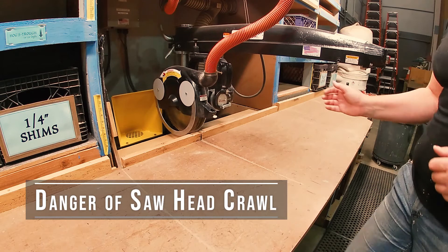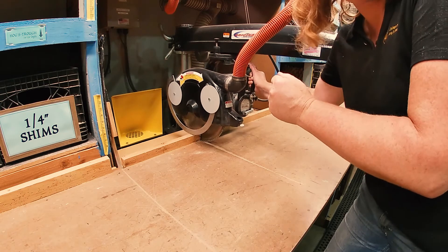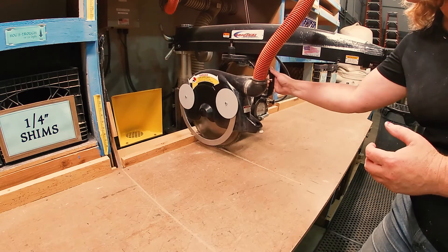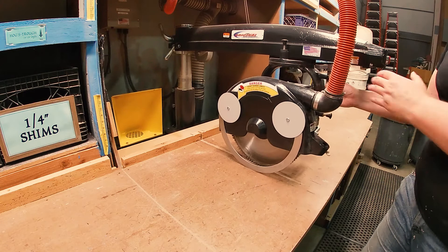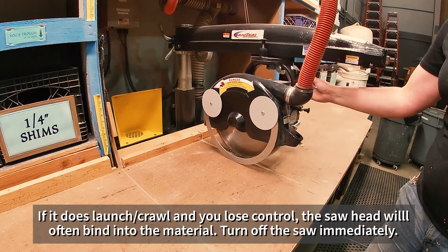So when you're pulling it, you need to be pulling it forward but also getting ready to push back a little bit if it has any force that wants to launch out at you. You're pulling, but you're not just unconsciously pulling it forward. You've got to be ready to take it as slow as it needs to go and give it a little bit of pushback if it wants to launch out at you, because it's going to launch pretty fast if it catches on the wood.